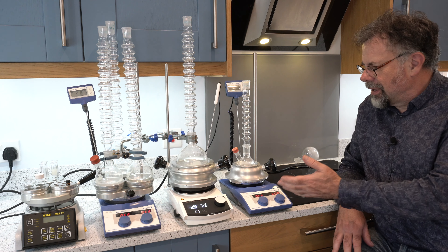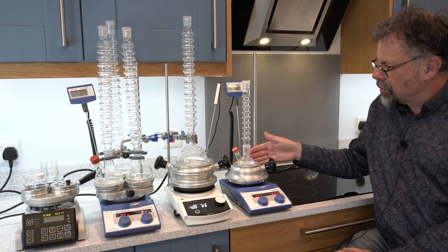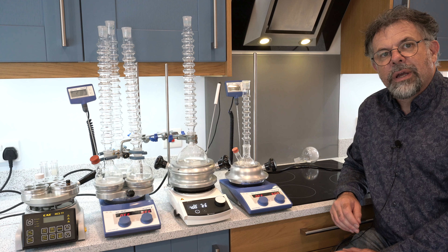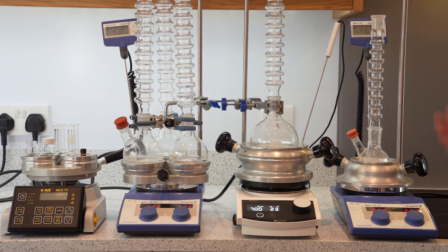Let me start at this end and show you this product first. This is the Scholar, and Scholar allows experiments between 50 millilitre round bottom flasks up to 250 millilitre round bottom flasks in a single experiment.